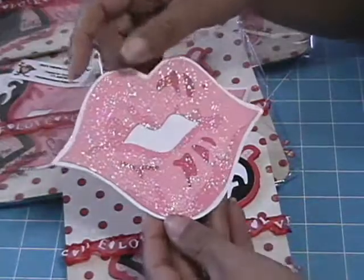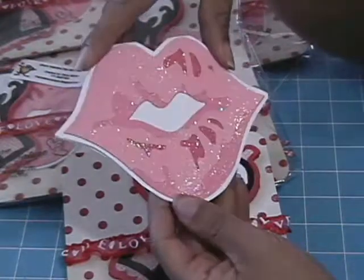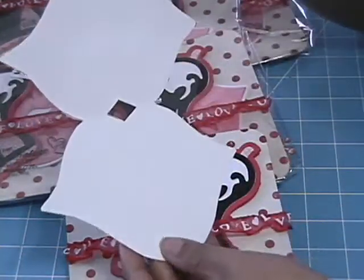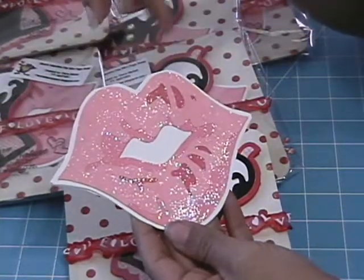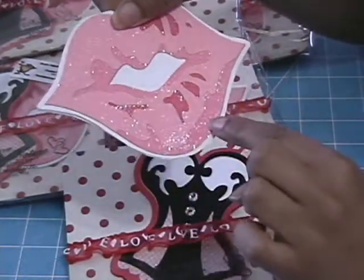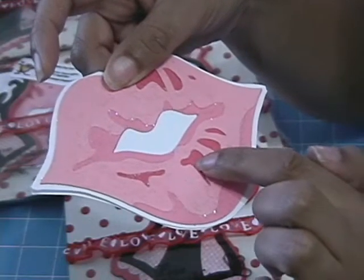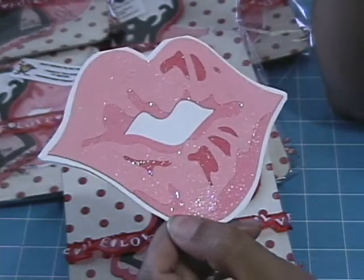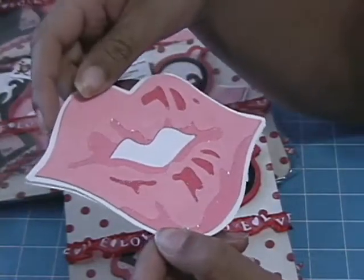My other pocket item is the lips, also from the Tie the Knot cartridge. I used the shadow feature to make this single-fold card. It has three layers: light pink, slightly darker pink, and the darkest pink. I wanted to use red but didn't have three shades of red, so I tried it with pink and I really like the way it looks.